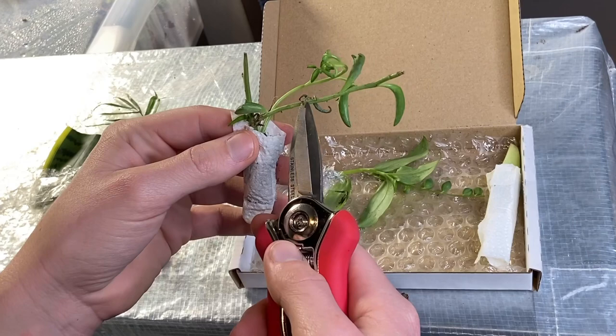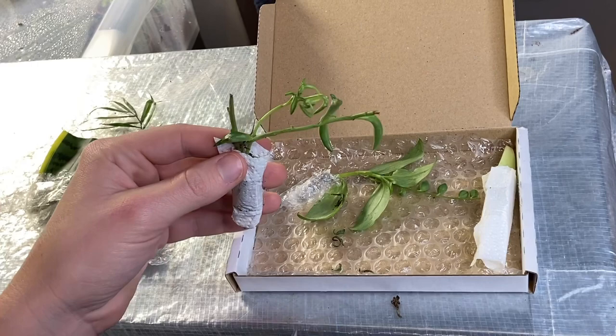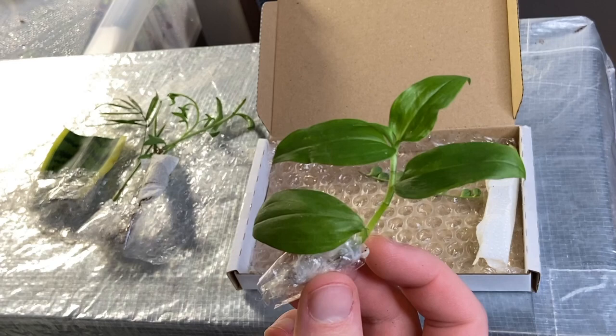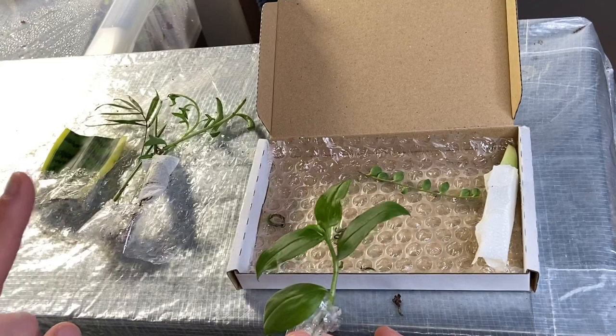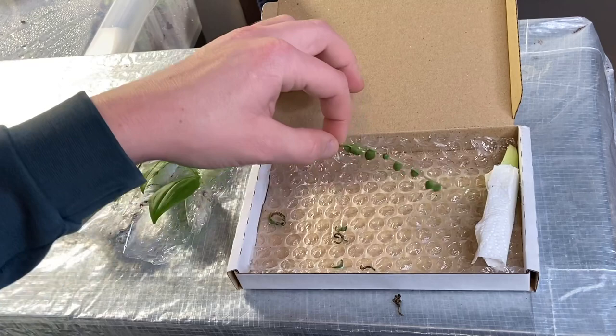That's really cool — it'll help me get a thicker established plant quicker. Then here we have a type of tradescantia, just looks like a green variety. I don't know the cultivar name and there weren't any cultivar names on the listing. I have in the past actually struggled keeping tradescantia alive. With these new plants I am definitely going to be quarantining them and checking them over really closely for any pests.